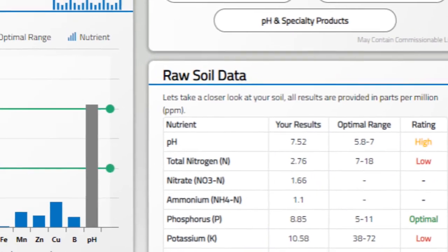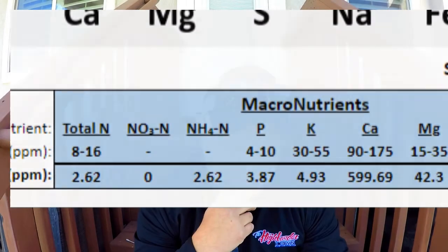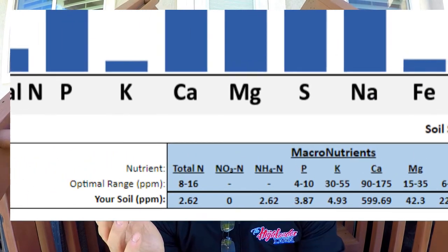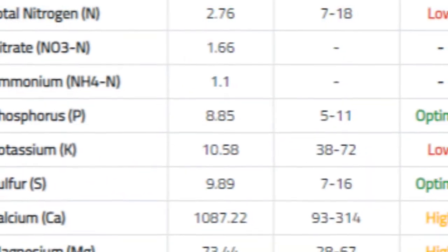My nitrogen this year compared to last year: last year I was at 2.62 and this year it's just at a bare minimum of 2.76. My phosphorus was up this year at 8.85 compared to last year at 3.87. A lot of that could be because I used Milorganite last year on my yard. I don't know that I'll use it this year — I do like the slow-release organic, but I don't like the phosphorus levels getting too high. My potassium levels went from 4.93 to 10.58.